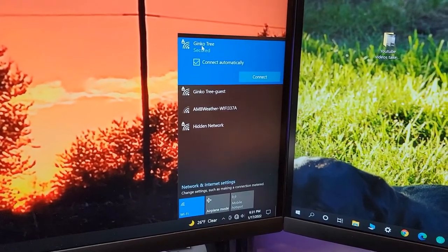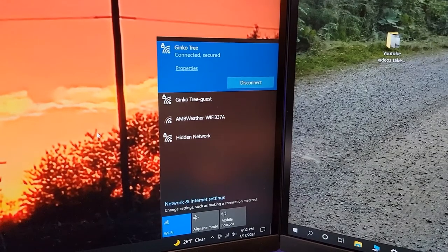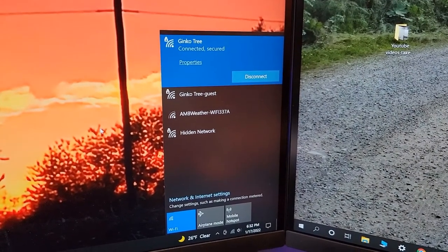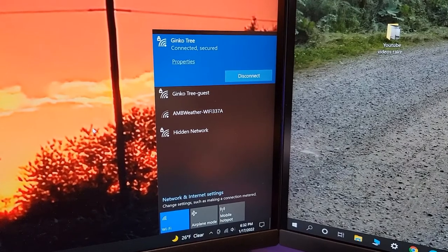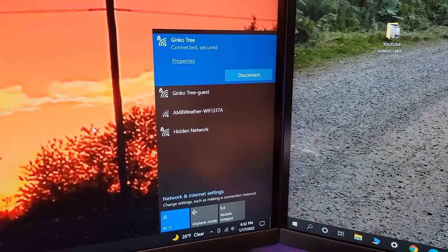Now I'm going to click on my Wi-Fi. I gave it my password and it just connected. This was very simple and very easy to turn my desktop into a Wi-Fi device, and now it can get on the internet.